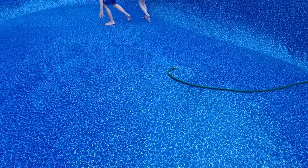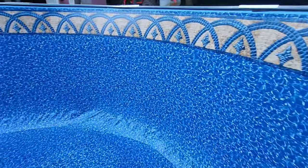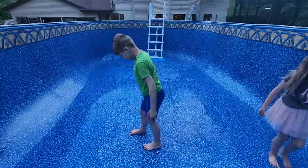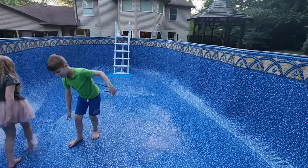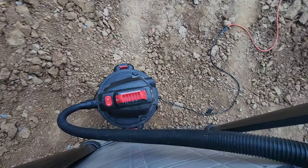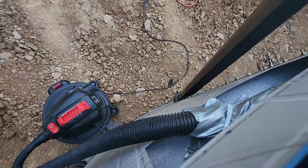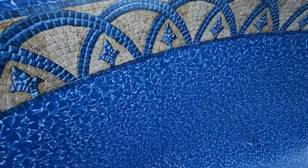Now we are adding a little bit of water into the bottom of the pool so we can get the liner snug and tight to the walls. We're also using a shop vac reversed to suction our pool liner to the walls as the water fills it up. This created a wrinkle-free, professional-looking liner.